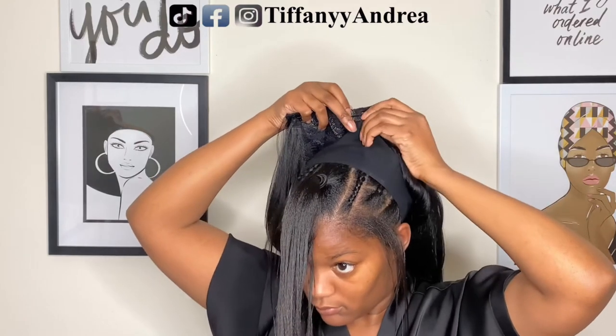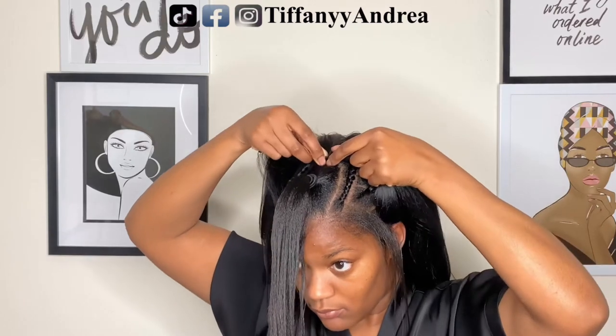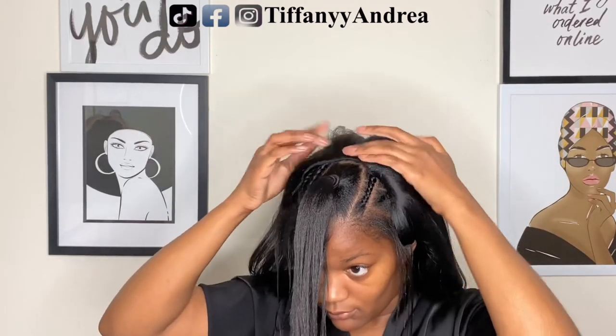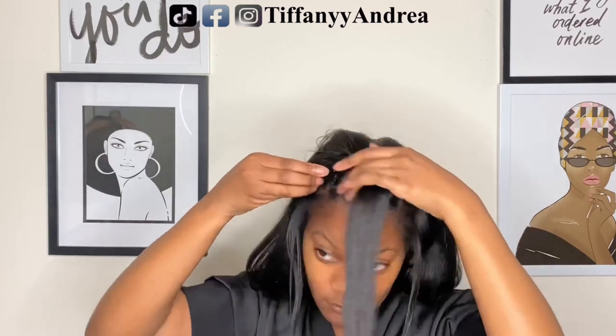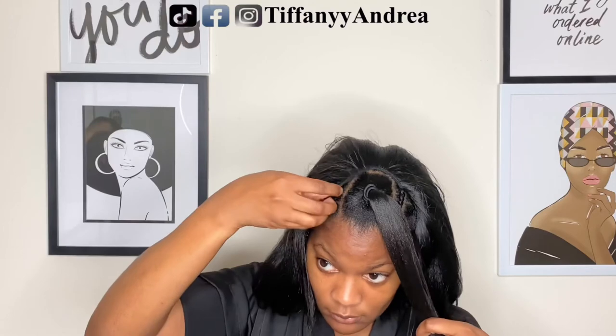So I'm going to start off by using the wig comb that's located in the middle and clip that into my braid. Then I'm going to clip in the wig combs that are located on the top sides and clip those in onto those braids.